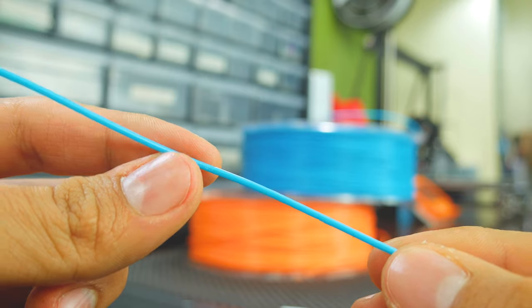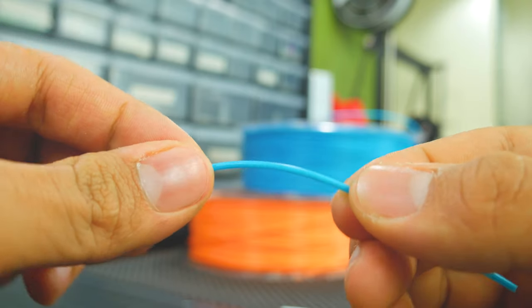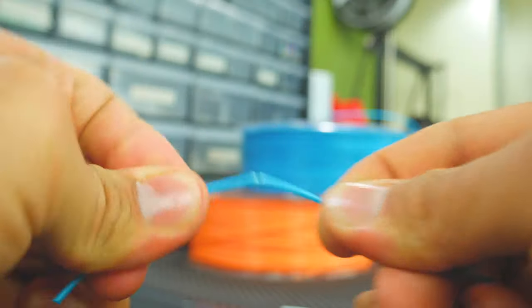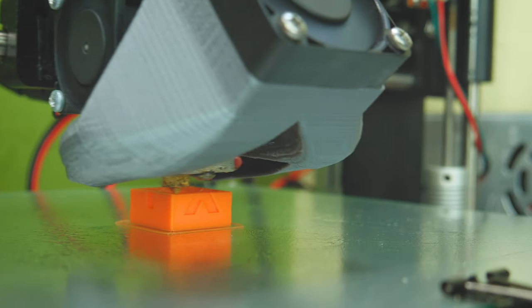The filament itself is perfectly smooth, it has a consistent diameter, and breaking it is super hard, even if you try many times. So I went ahead and tested its printing properties.